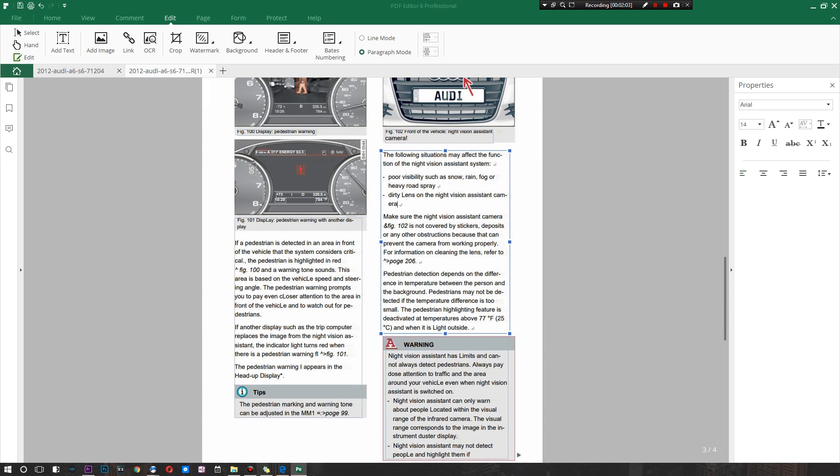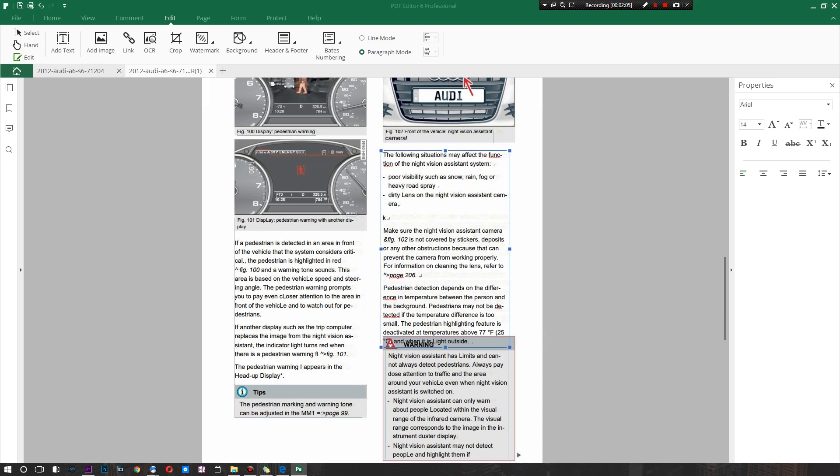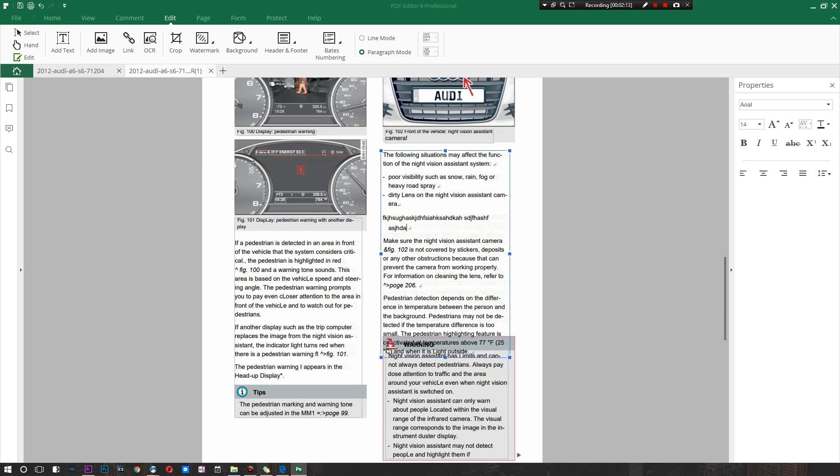The most convenient option is that you can add entire paragraphs and entire sections of text wherever you want. As you can see, I'm just adding content directly into this instruction manual — adding gibberish that will confuse whoever reads this next. This is one of the best and coolest things that this software comes with.